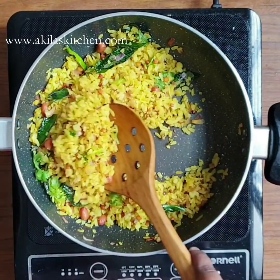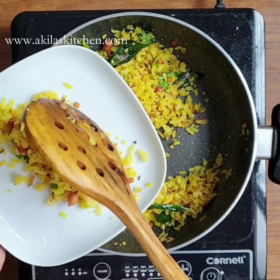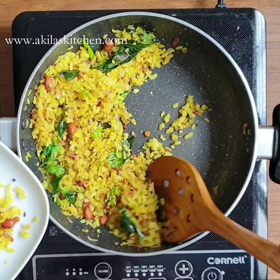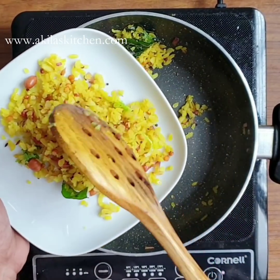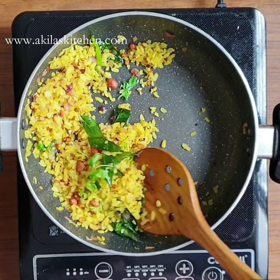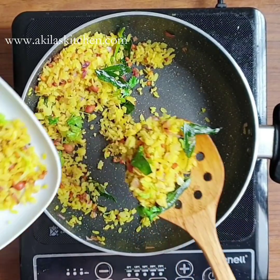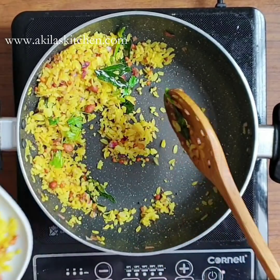This is a light dish for weight-loss people. If you want to make a lunch box for lunch, you can make it in just 10 minutes.